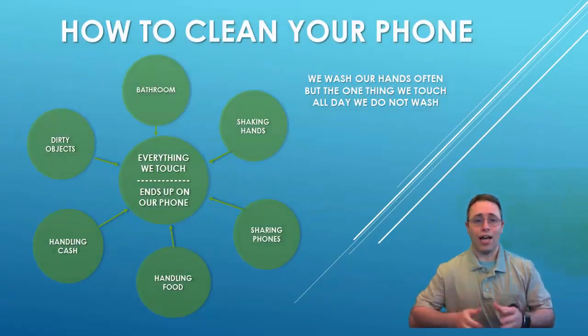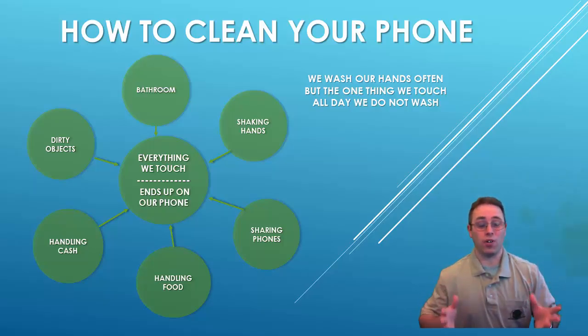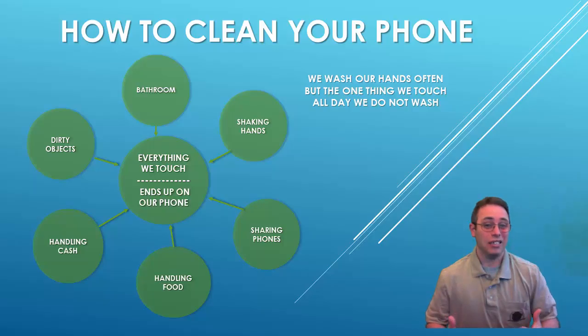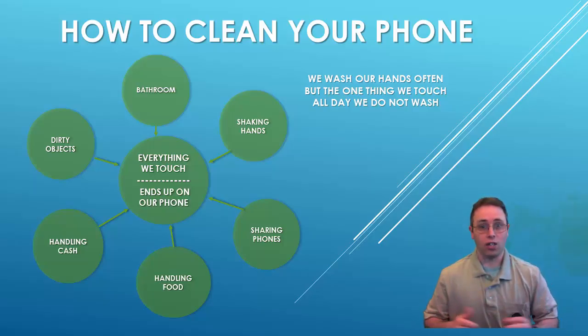Today we're going to bring you a topic of phone hygiene. Believe it or not, with all of our daily activities, that phone gets very dirty, and with us passing the phone around hand to hand, it's a good idea to clean up. For that purpose, I'm going to bring you my young, lovely assistant to show you how it's done.